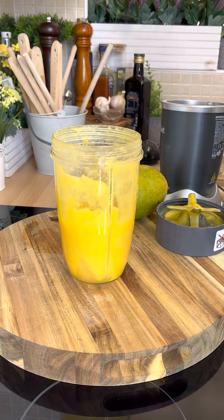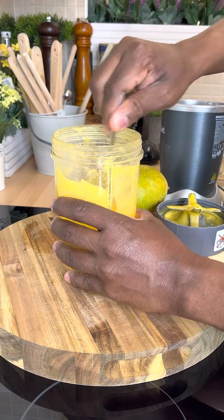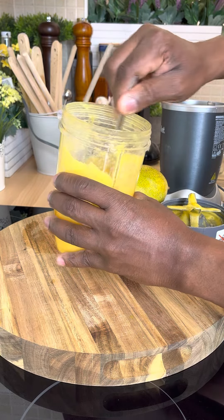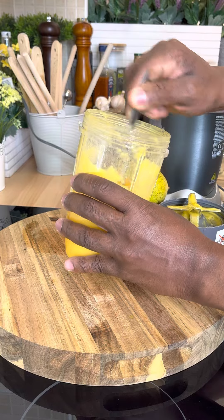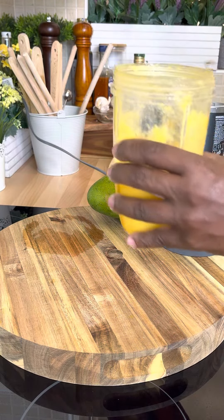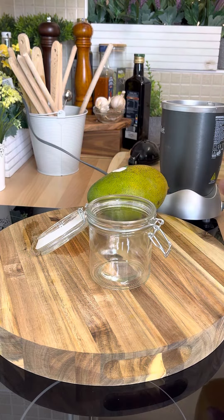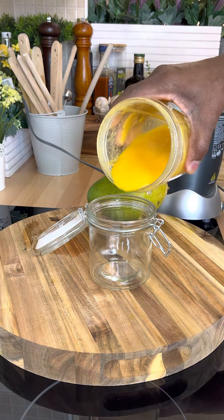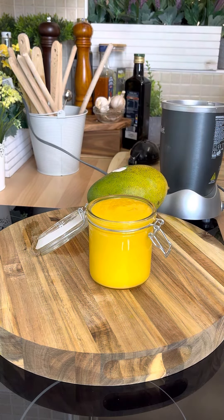You don't have to blend it again — you can just use a spoon and give it a mix like this. All right, once it's mixed, simply pour it out into your cup like this. Wow, and that's what I'm talking about — beautiful and nice.